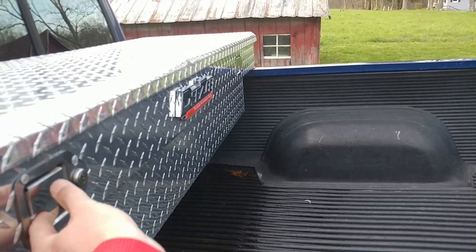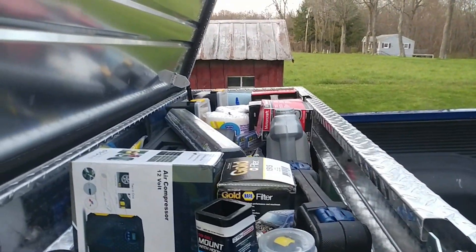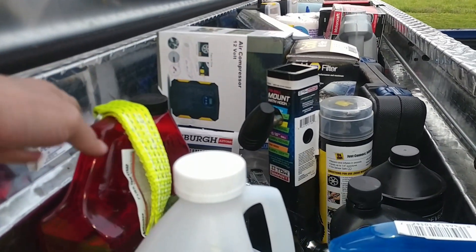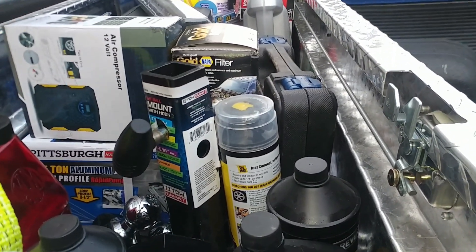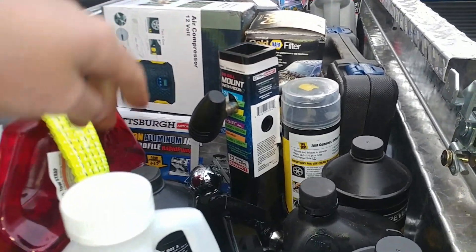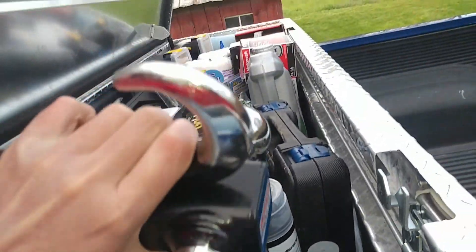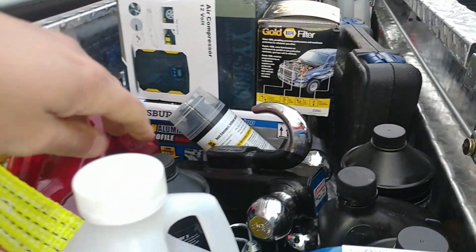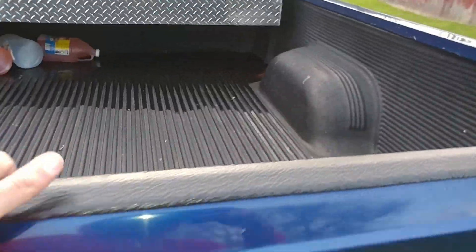This is a nice DZ toolbox — it's a bit oxidized so I might want to clear it. Inside I have paper towels, an air compressor, a full-size aluminum racing jack, Marvel's Mystery Oil for upper cylinder lubrication, Rain-X brake fluid, a tool kit, an oil filter, and some two-inch receiver hitch stuff. I also have a drop hitch and a set of ratchet straps.